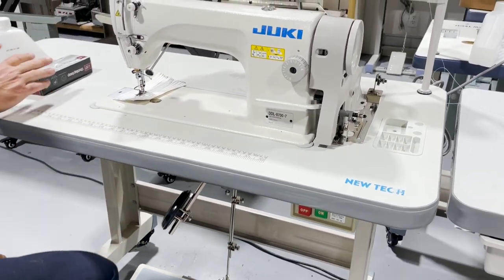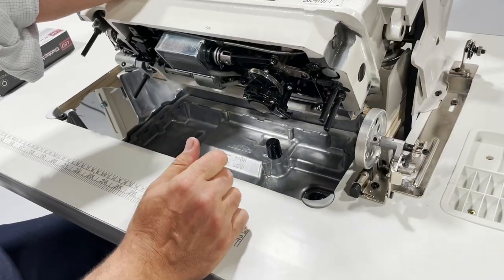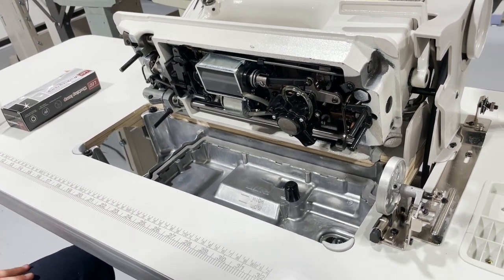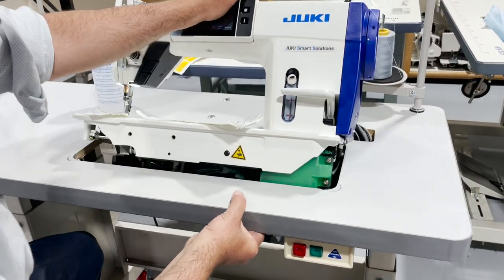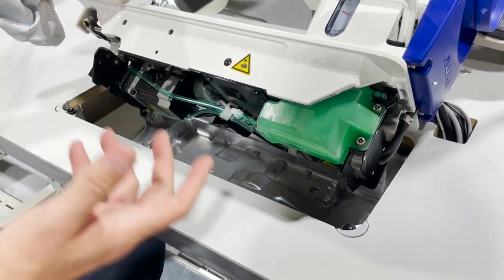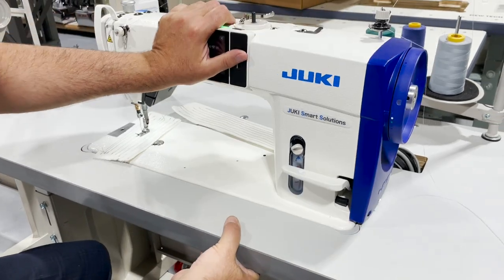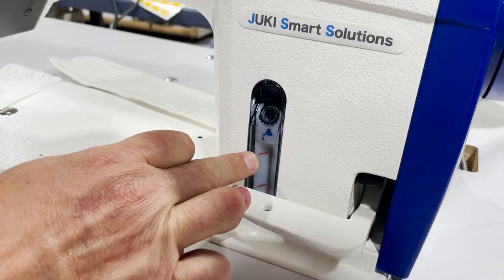On the 8700-7, you have an oil reservoir and oil pan — you pour the oil in here when you receive it. On the 9000, it's called a dry head: nothing goes in the head itself, it's just an oil tray in case there is a drip. All the oil goes into a reservoir on this machine up to the fill line — it's fully computerized with all the holes, pipes, and electronics.